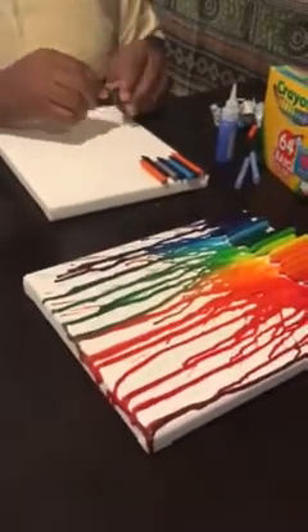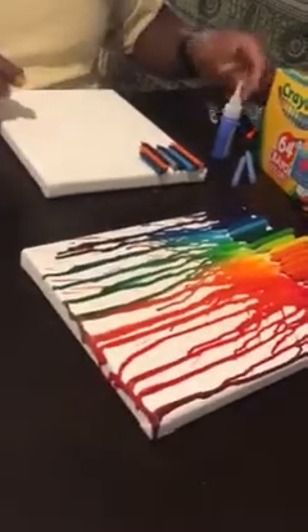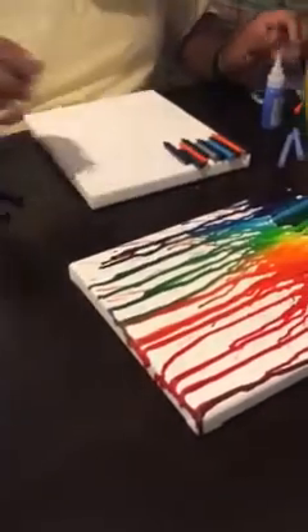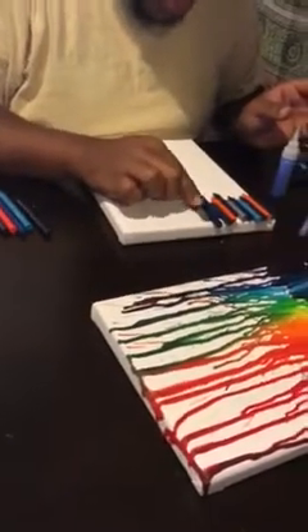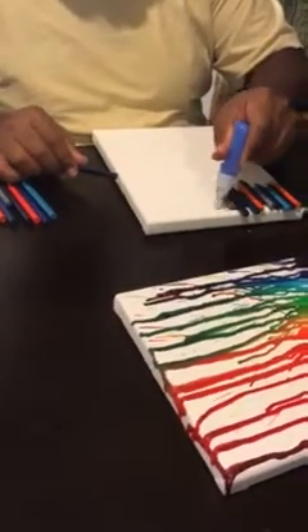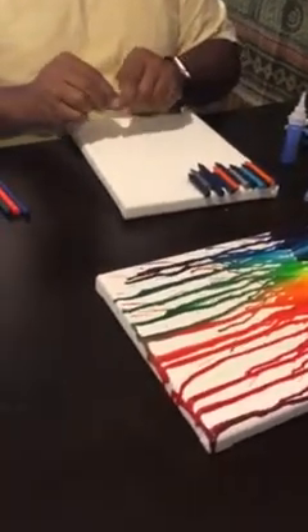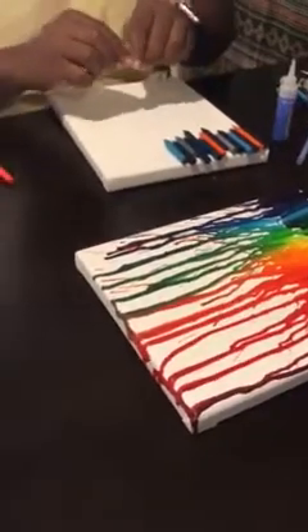There are a couple of different ways you can do the melted crayon art. I chose this way because I like the nice rainbow effect and the dripping effect. I've also done it before where I just blow dry the crayon and it makes splatter paint — that's pretty cool too. You can also add tape on the bottom of the crayon art to make a design, so when you peel the tape away the crayon melted around it. Your unique design is what counts.